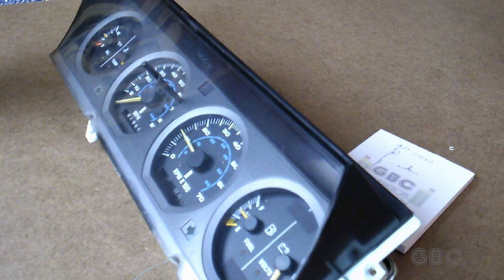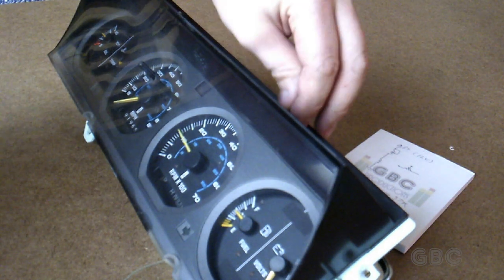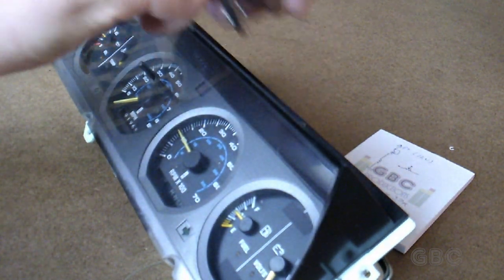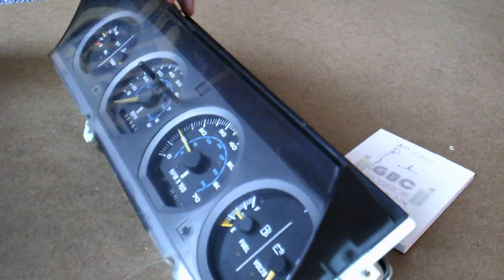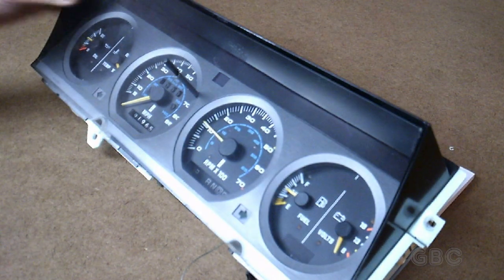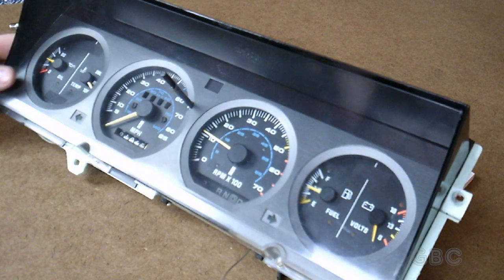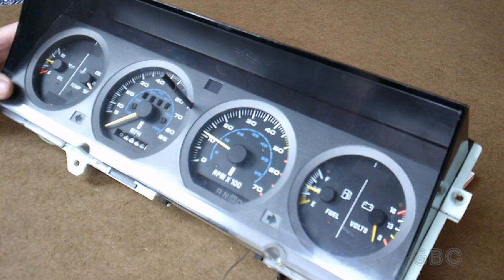Just to recap: I pulled the tachometer out, tested the calibration resistor, determined it was out of spec, removed it from the circuit, put in my own variable resistor — a 15-turn potentiometer — soldered that in, adjusted it to the proper specs, and put everything back together. Now I have a working tachometer. I'm not going to show reinstallation into the car because I have other things to do on the car first. Don't forget to subscribe, mash that like button, and comment below. Until next time, this is Uncle D from GBC Productions, signing off.